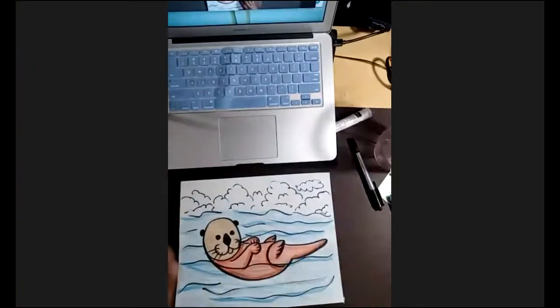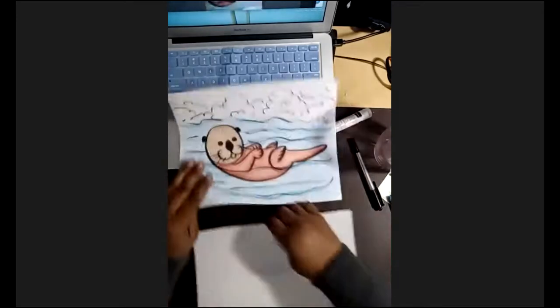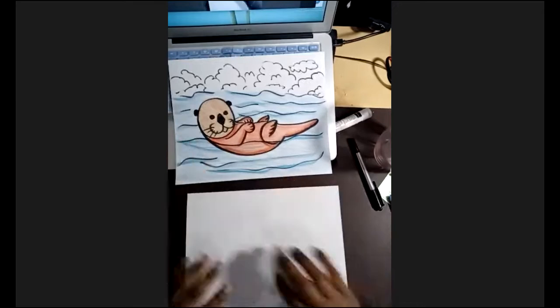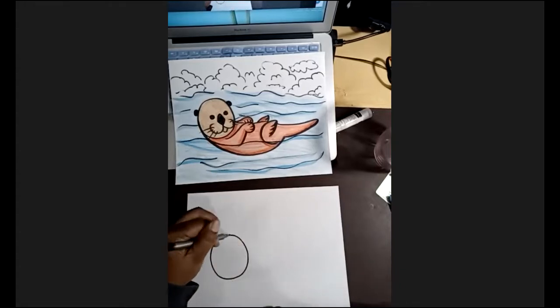All right. So our O is going to be the otter's head. So get what you need to draw with, and we're going to get started. I'm going to draw a good size O for my otter's head.